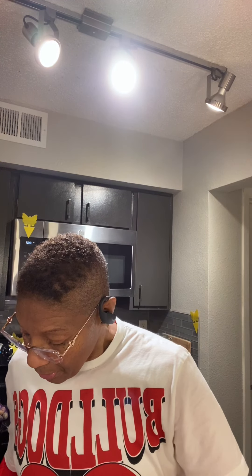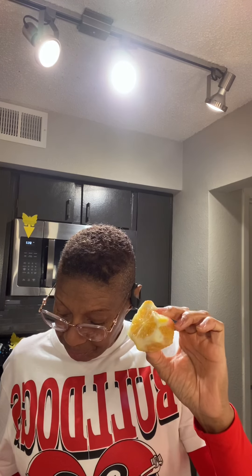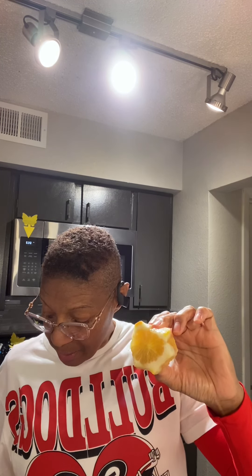I also have here the bitter orange, also known as the sour orange. This one is going to be white inside — it doesn't have color. It says it's used in Chinese medicine for indigestion, nausea, and constipation. It's bitter because it's high in acid content, and it is really bitter.